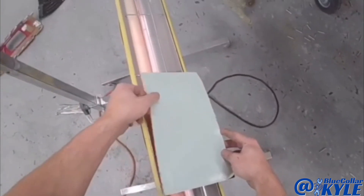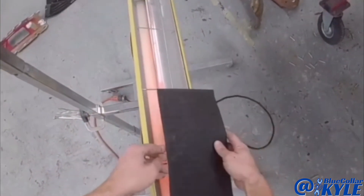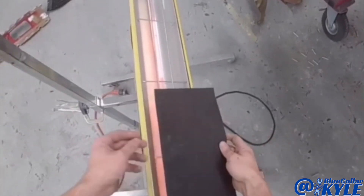Then I use the heat lamp to kind of warm these up. They stick a lot better and are more flexible when they're warm.